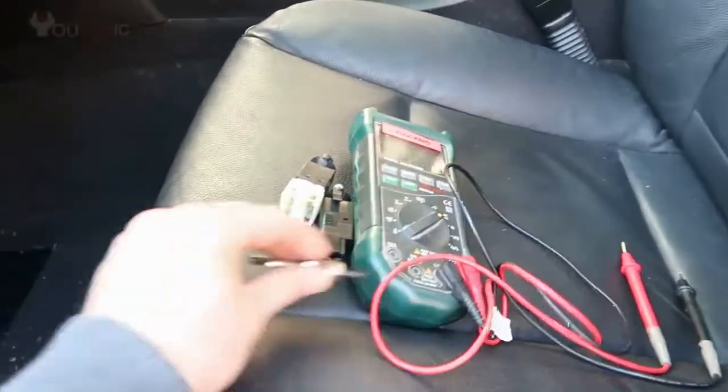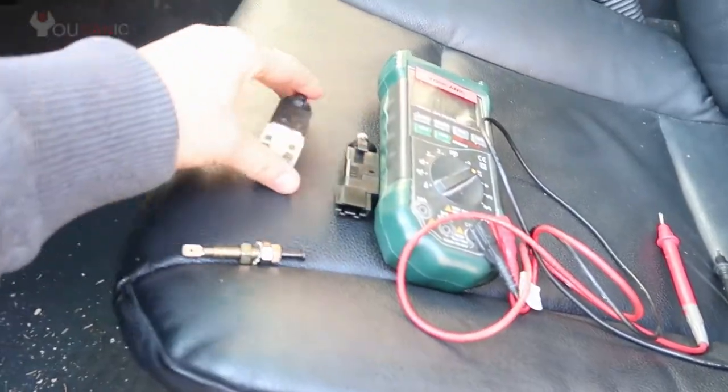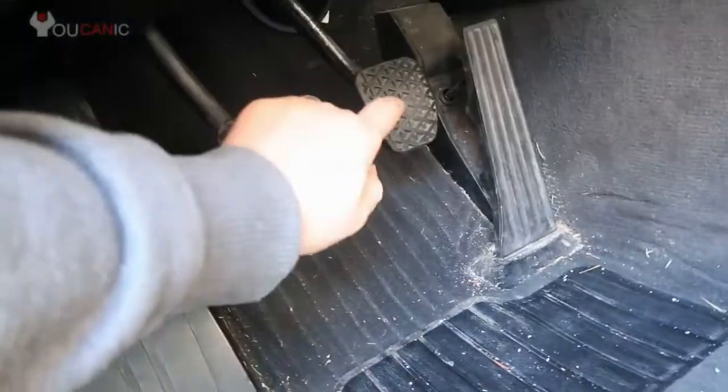We're going to take a look at the brake light switch. The brake light switch can be easily replaced and it's mounted right above the brake pedal. Right here we have the brake pedal, and you have to remove this panel right here. Right up here you can see the brake light switch — you just unplug it and replace it.